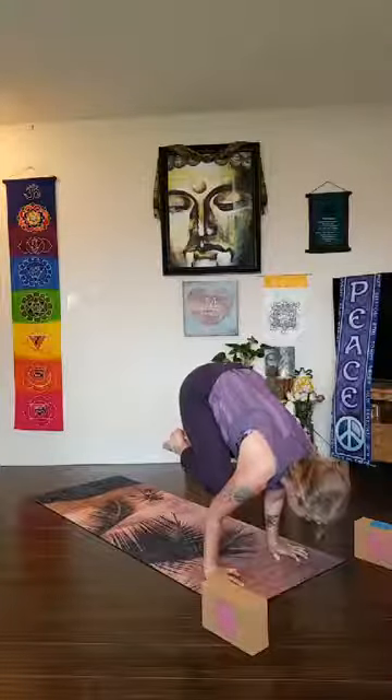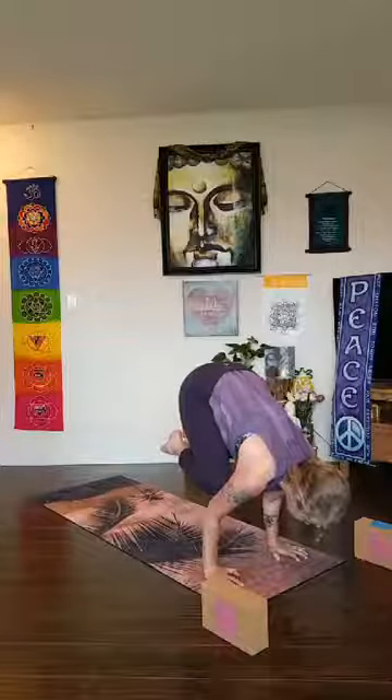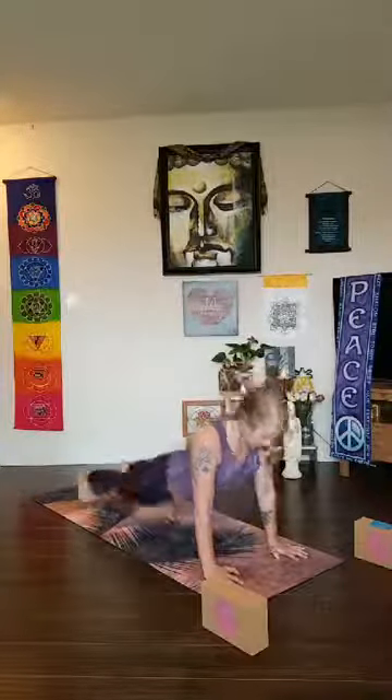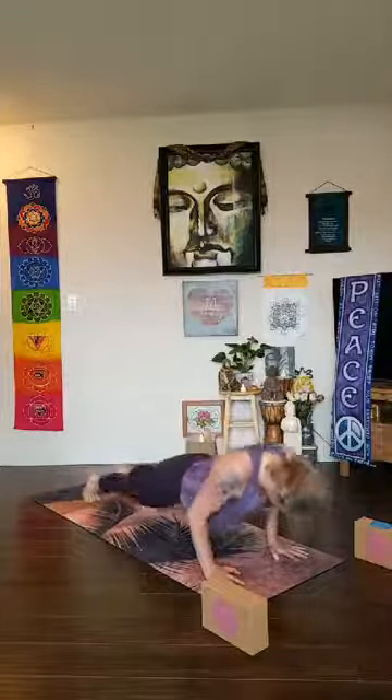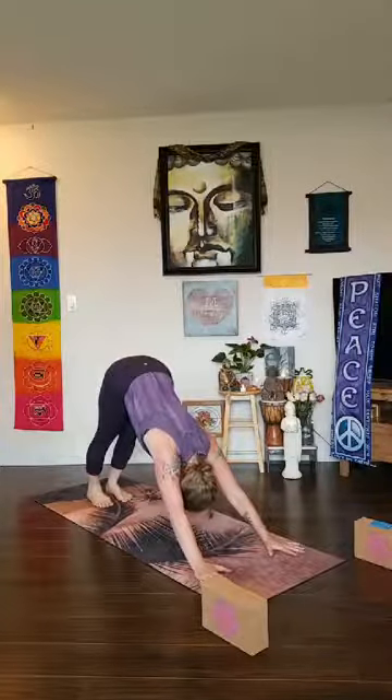Hold here — at the end you're welcome to shoot back for your vinyasa or step back. Hold for five, four, three, two, one — take your vinyasa. A little Urdvha Mukha Svanasana and a downward dog — deep full breath in and a deep full breath out.